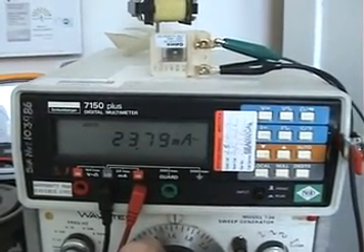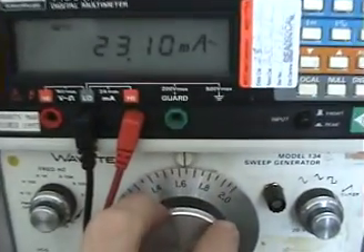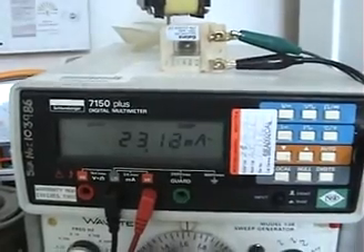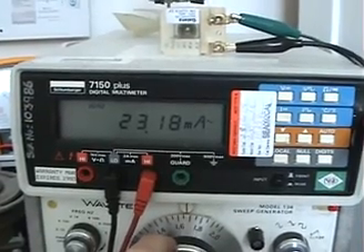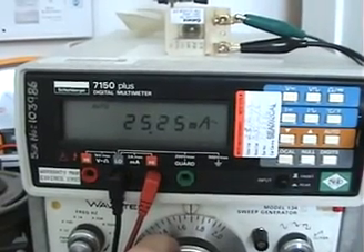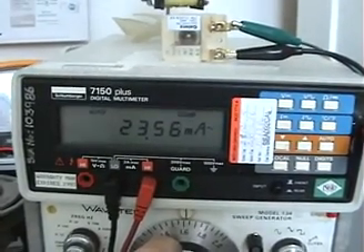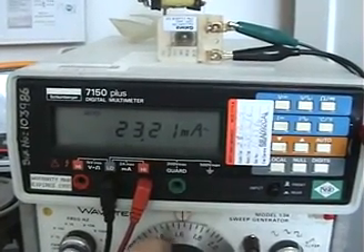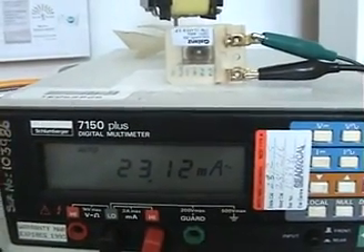Our top efficiency is right there, just a little over 160 Hz — we're at about 23 milliamps draw. If I keep going up I could lose the magnet, and the current draw actually starts increasing as I go up. I'm close to 170 Hz here and as you can see it's going up now. So the efficient point of this coil and magnet configuration is right around 160 Hz.